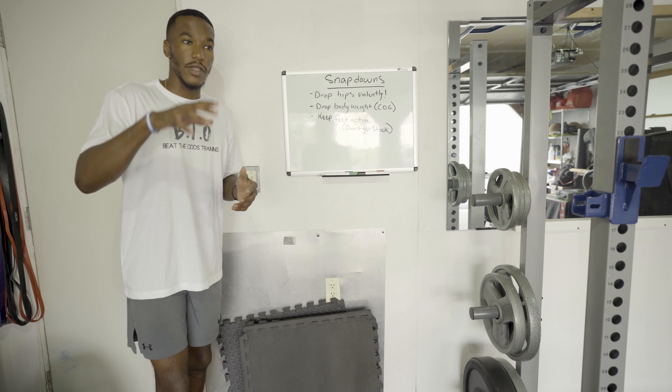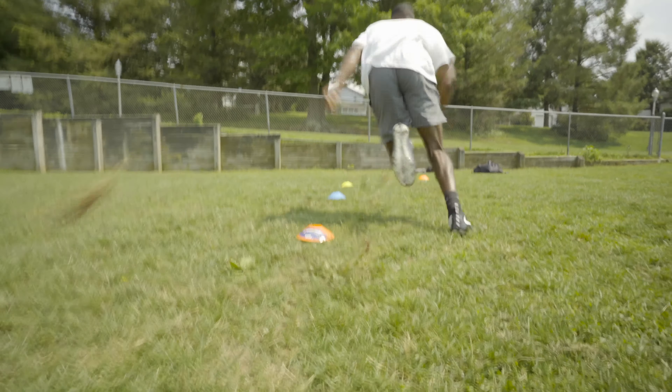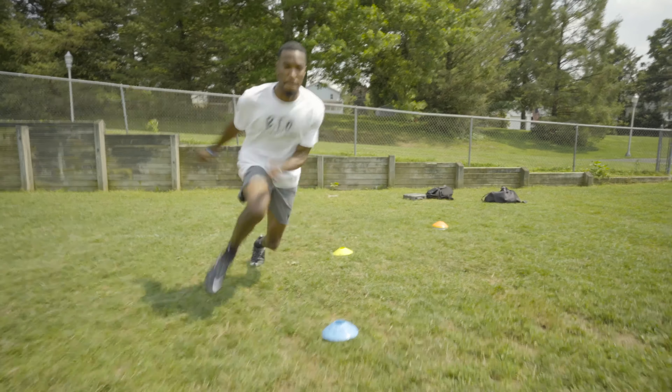Even with my DBs that I train, I always make sure they are low to the ground on their snapback. You always have to play low. You have to have a good center of gravity.